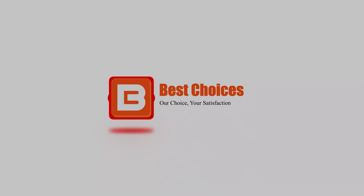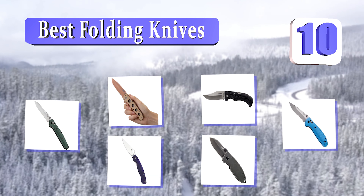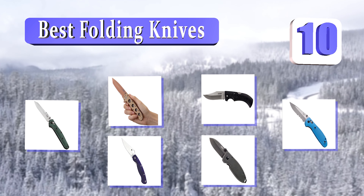Welcome to Best Choices. Best Choices tested and recommended the 10 Best Folding Knives. Let's get started with the list.